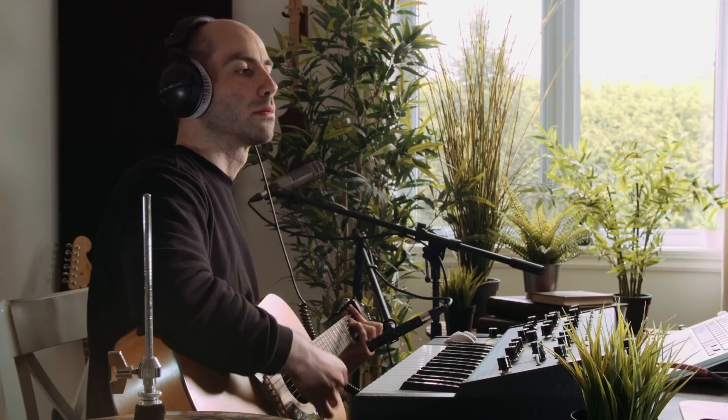Let's lay down some bass. I've got my P-bass again running straight to my interface, and just an auto filter from Ableton Live with a Prodigy filter at 12dB just to roll off some of the top end. So this is the basic tone we have.